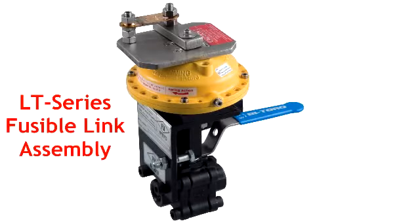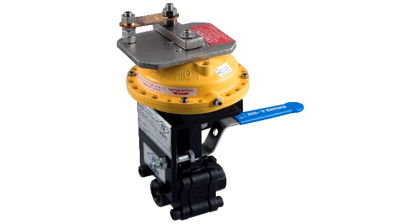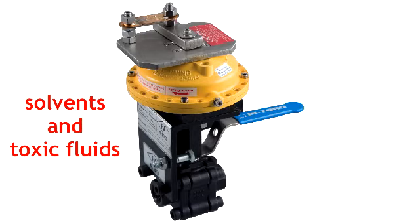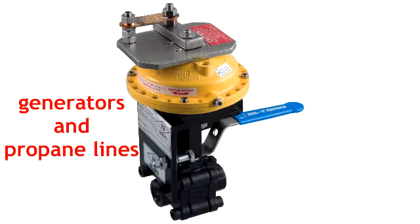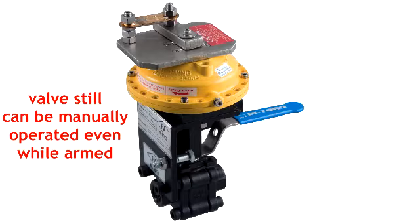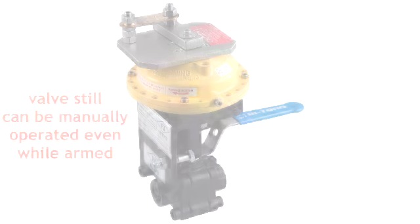Thank you for choosing Bitorq Valve Automation's LT-Series Fire-Safe Fusible Link Valve Assembly. This assembly is designed for critical shutoff protection in piping systems conveying flammable gases or liquids, solvents, toxic fluids, generators and propane lines, or any other potentially dangerous media. We use a state-of-the-art design that allows for manual operation of the valve even while the spring pack is armed.